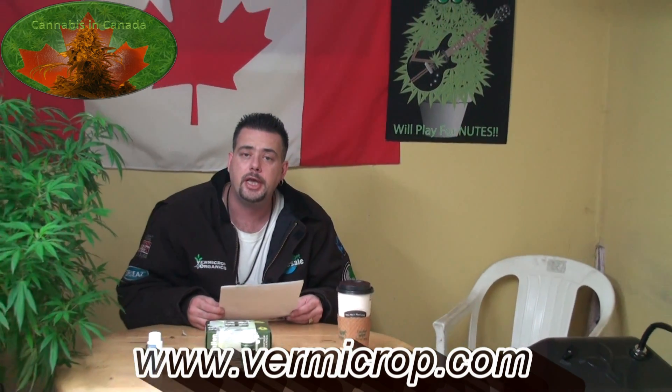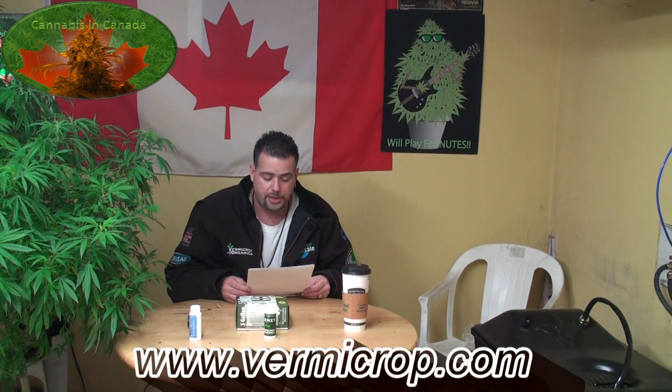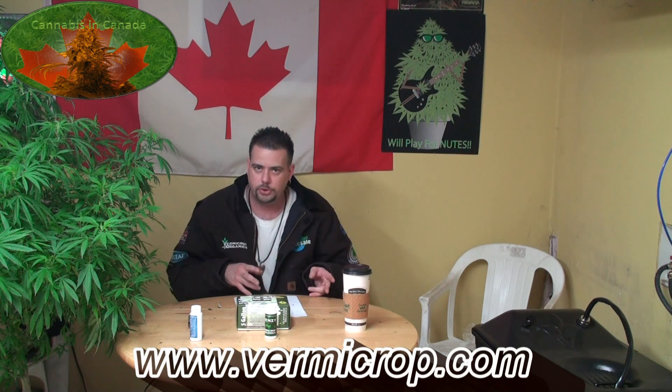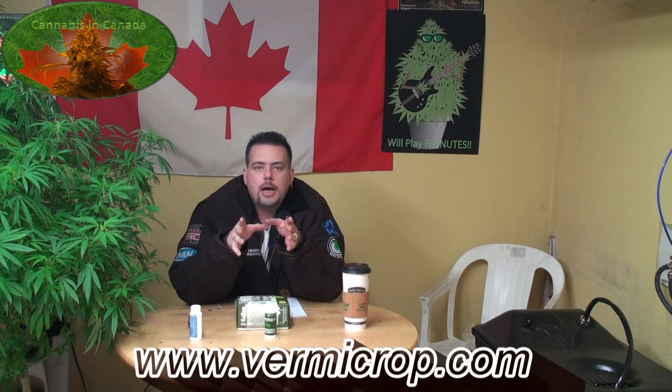That basically covers part one. Part two of the video will be the actual tea — the actual brew — and we'll talk a bit about that. We're talking about micros, beneficial microbes and unbeneficial microbes. We have to remember there are microbes that eat other microbes yet still produce good food.